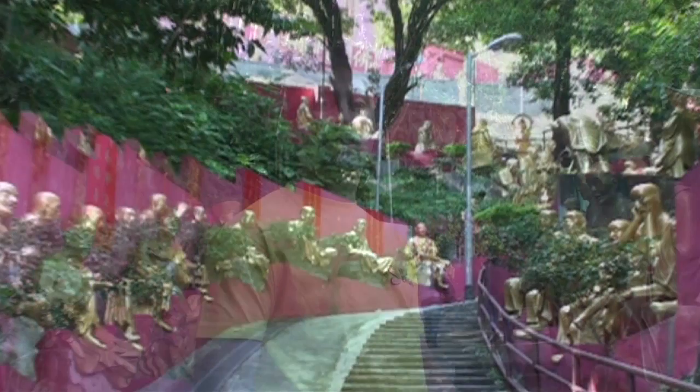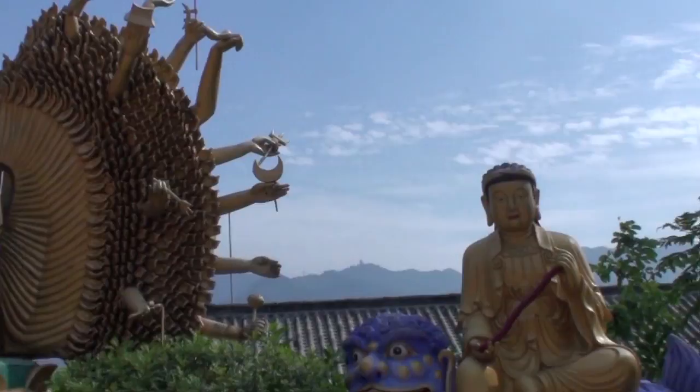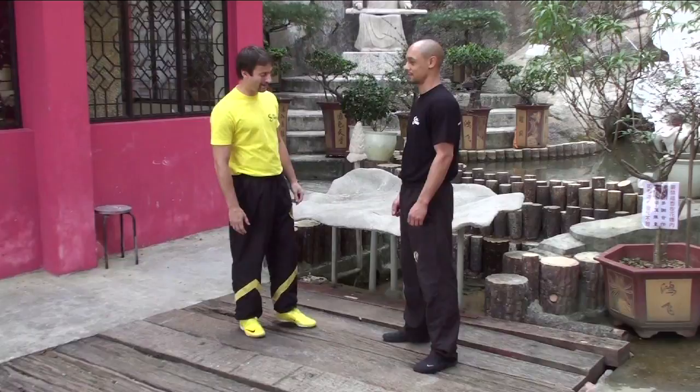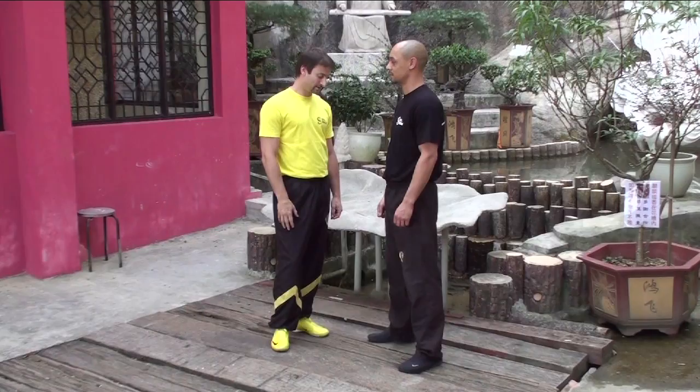Welcome — we're at the top of the mountain after a one-hour walk. I'm here with the head instructor from my Amsterdam headquarters. We're going to show you — actually teach you — a leg technique today, a kicking defense technique.